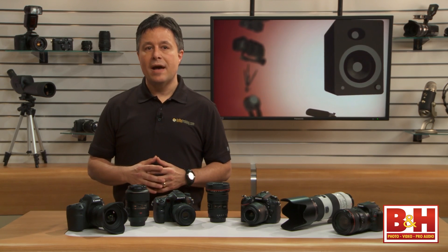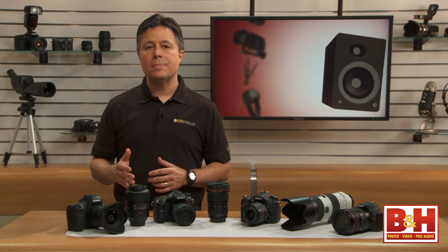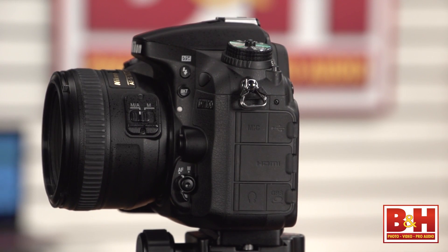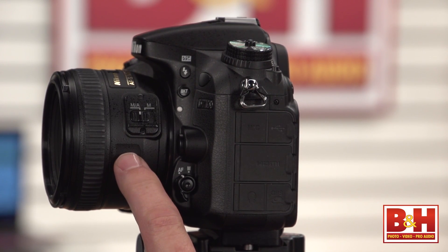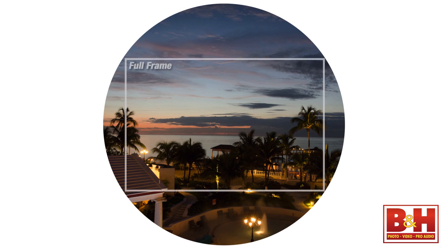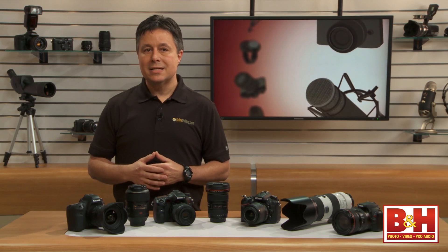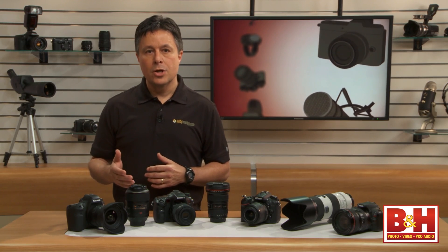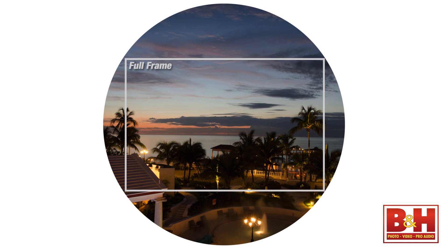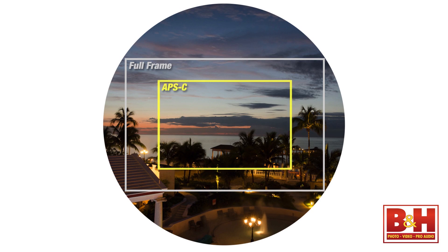Here are a few graphics designed to show you how cropped sensors behave with certain lenses. For this example, let's say we have a 50mm lens. Imagine this is what your lens sees. This is how that light would land on a full frame sensor. APS-C sensors are smaller, so that same light on a smaller sensor would give you a cropped image that covers approximately this area.